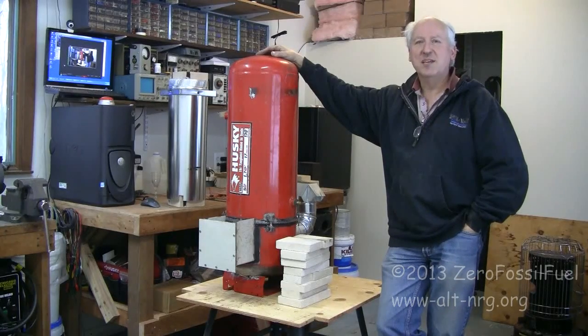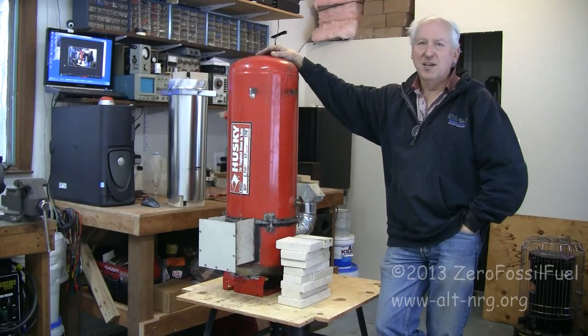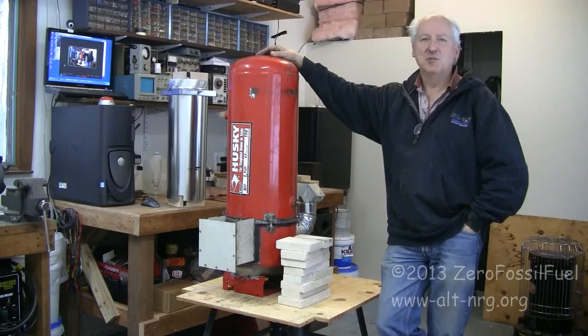Hello everybody, Zero Fossil Fuel. Today is Monday, January 21st, 2013, and this is your next update on the Zero Fossil Fuel rocket stove, or the rocket heater. I wouldn't exactly call it Zero Fossil Fuel, but let's just say it's minimal fossil fuel.